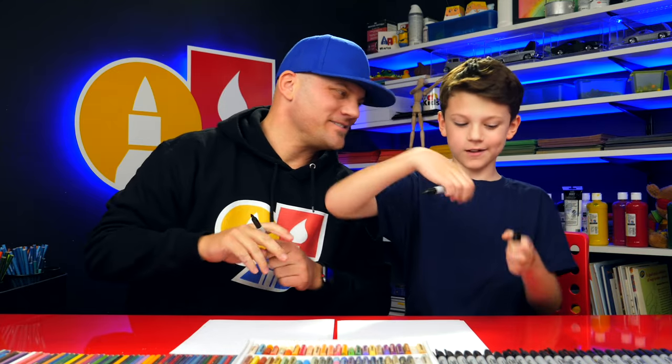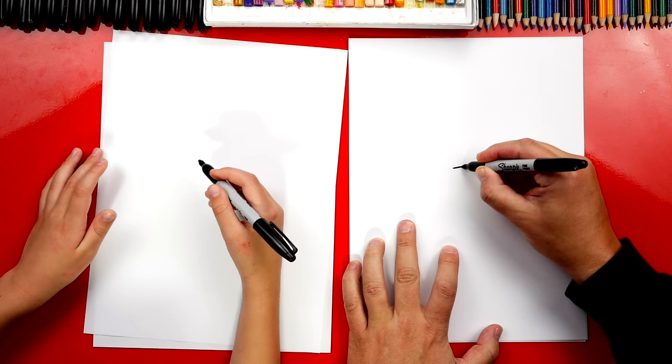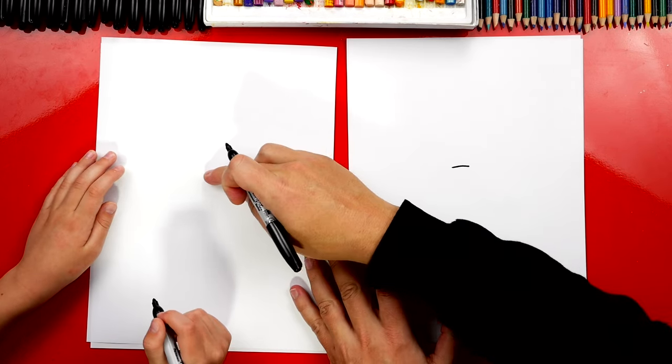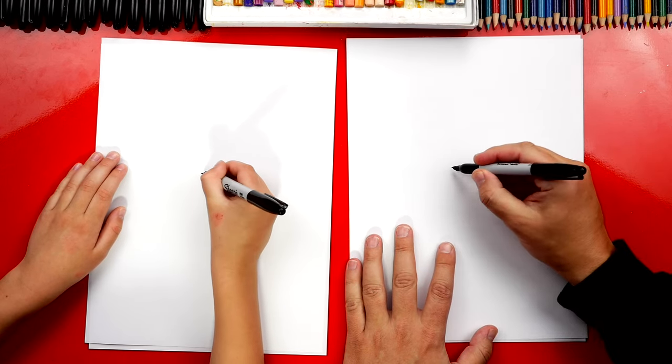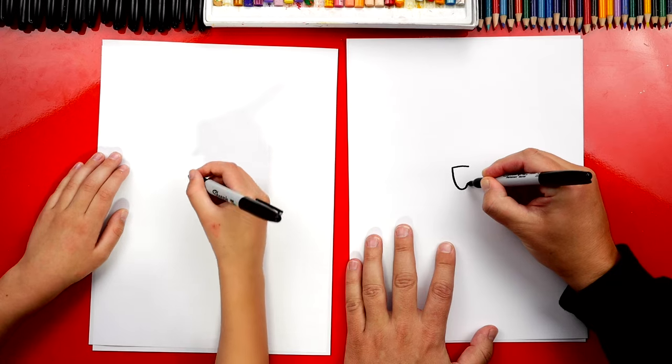You ready to start? Let's first draw his face right here in the middle of our paper. I'm gonna draw a line. We're gonna draw him singing too, so right about here. You could draw a little wider. And then we're gonna draw a U-shape underneath.